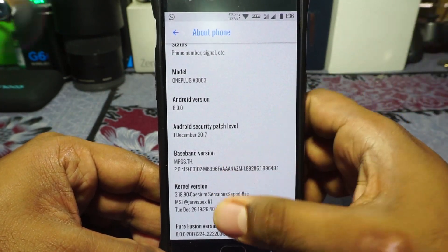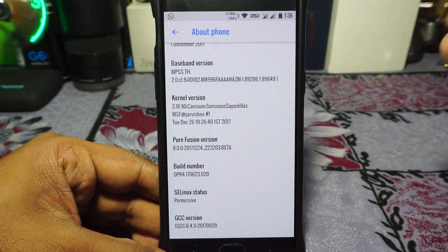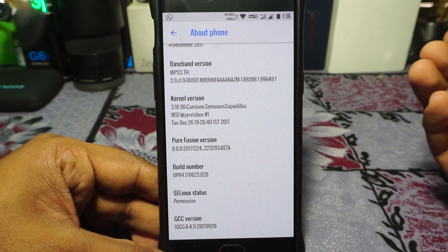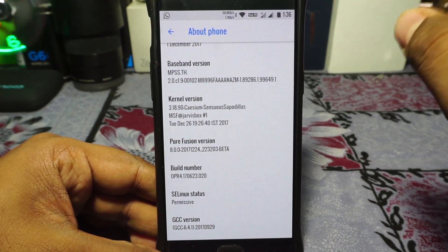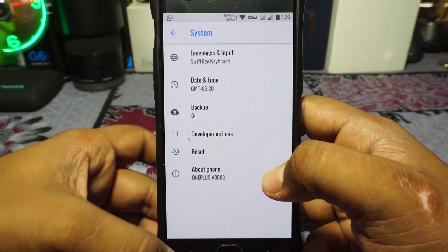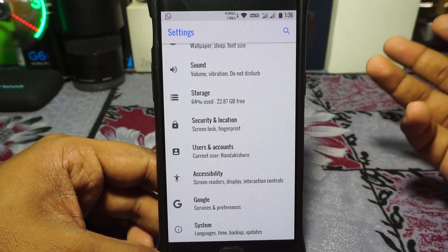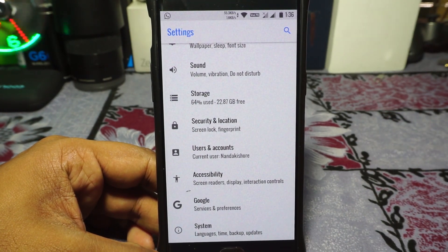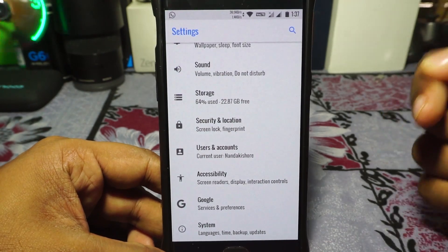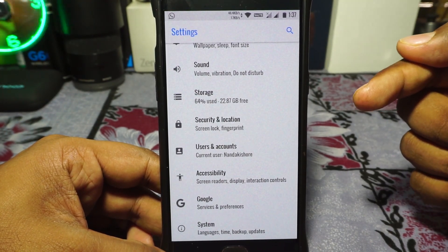I'm using a custom kernel on this one because I've already done all the testing I needed with the stock kernel. The stock kernel is 3.18.89 by the developer. SELinux is still permissive. Pure Fusion — I reviewed this ROM when it was in Nougat and really liked it. There are a few things I didn't like, mainly because I had high expectations. But in Oreo, where a lot of other ROMs are not feature-heavy, this one is — it has a lot of features going on for it.